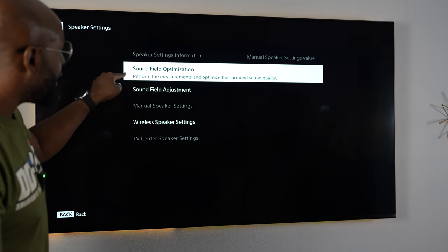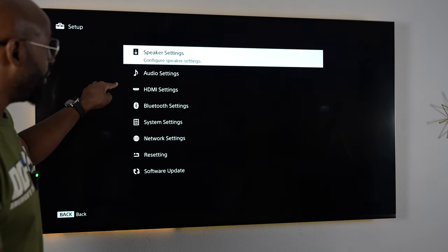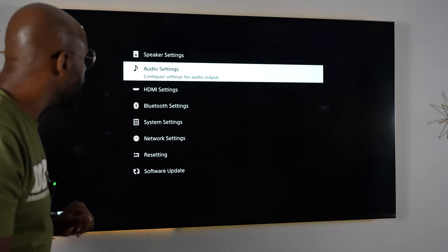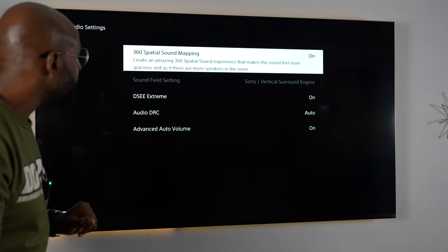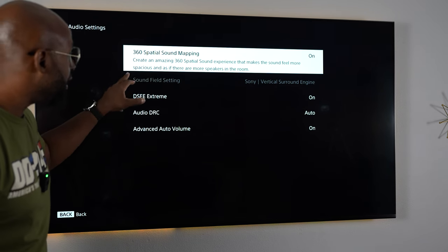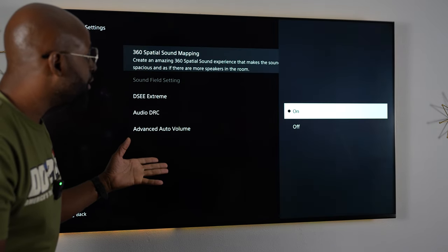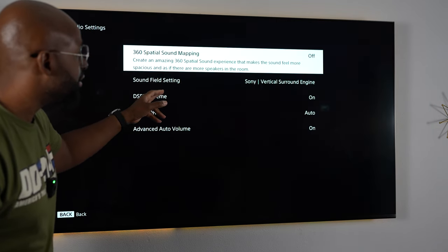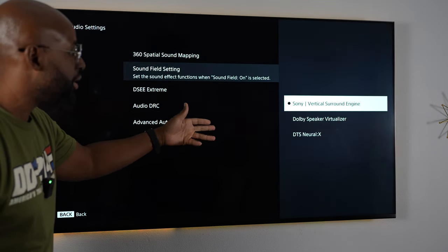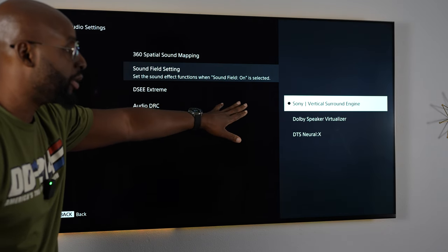Now we are in sound field optimization. We'll come out of this because we need to ungray some of these features. We've gone to audio settings. You'll see 360 Spatial Sound Mapping — that is on. That is why everything else is grayed out. So I'm going to turn it off. If I turn it off, it unlocks the sound field setting, and then you can go into the Sony Virtual Surround Engine, Dolby Speaker Virtualizer, or DTS Neural X. I'm going to stay in Sony Vertical Surround Engine — that's where you need to hang out.